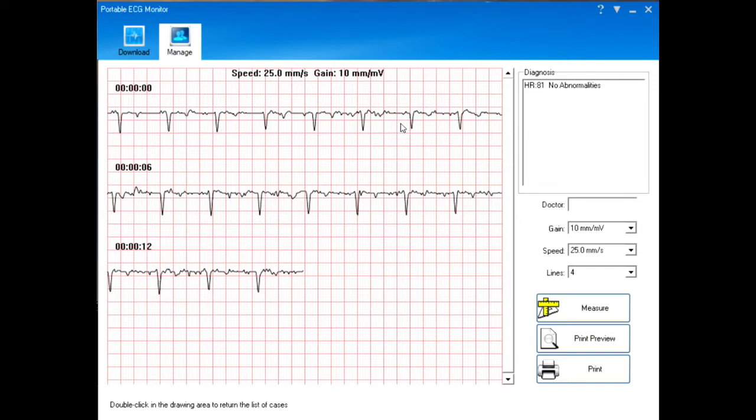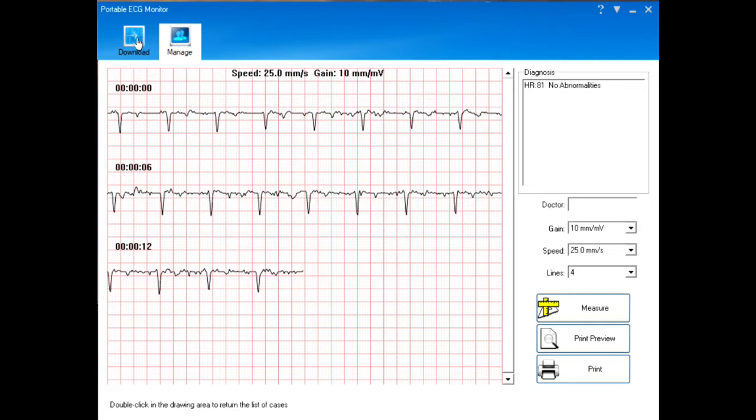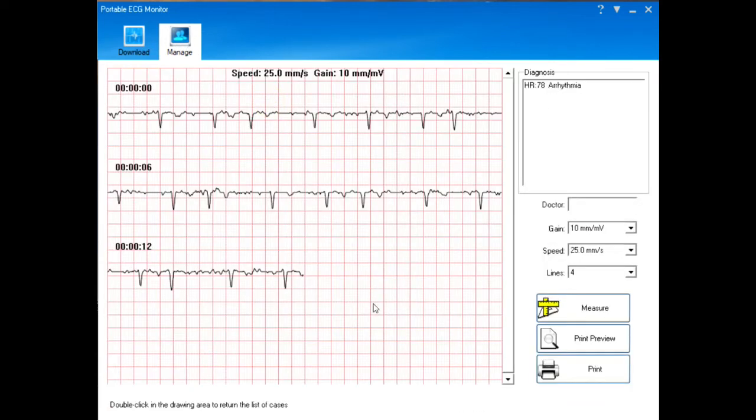That's a pretty good ECG, and if I was like that all the time my life would be more wonderful. Now let's have a look at the one I did previously — this is the rather poor one I took when I was feeling less than well. As you can see it's somewhat irregular, and when my heart is like this I feel less than well.